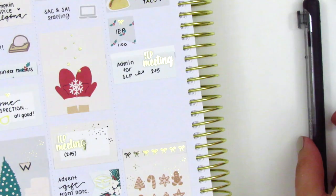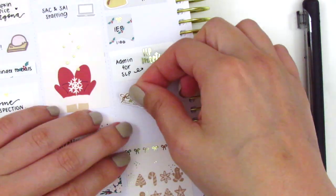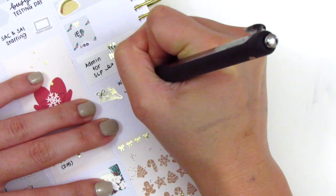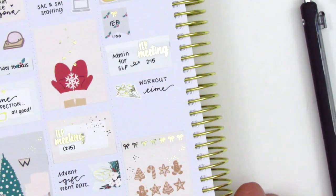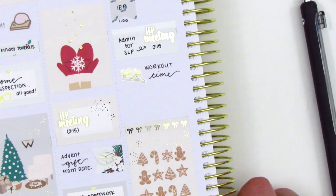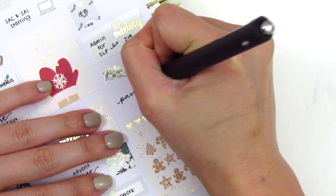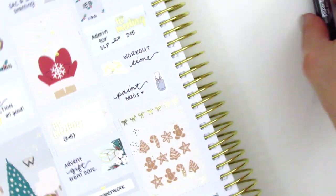When I got home that day, I finally did a workout — oh my gosh, these workouts are so hard to come by these days. I just have not been feeling motivated at all. That shoe sticker is from Paper Muse Crafts. And then I painted my nails that night, which I wanted to mark, so I pulled in this really cute nail polish sticker. I think that's from Planning Like a Pro.